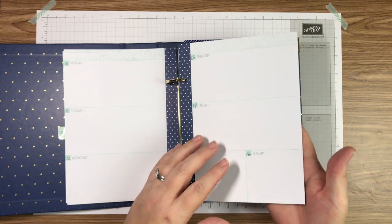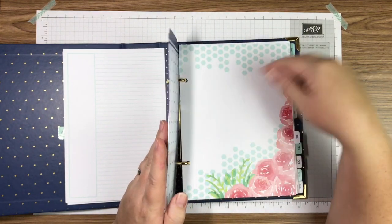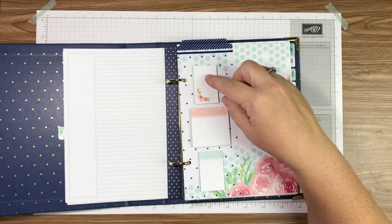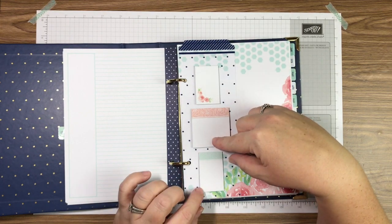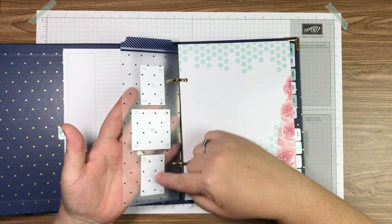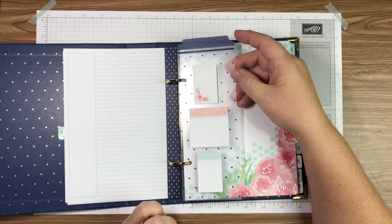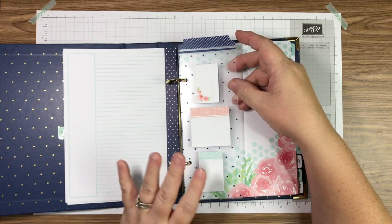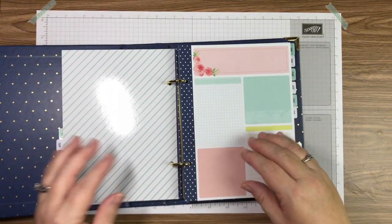The purpose of this video is to go ahead and decorate August, but I want to show you one other thing first. You have this divider in here and you can move it anywhere in your planner. I also wanted to find a place for my little sticky note pads that come with the kit. I took some glue dots and adhered those sticky note pads to the divider so I always know where they are and they'll always be nice and straight.